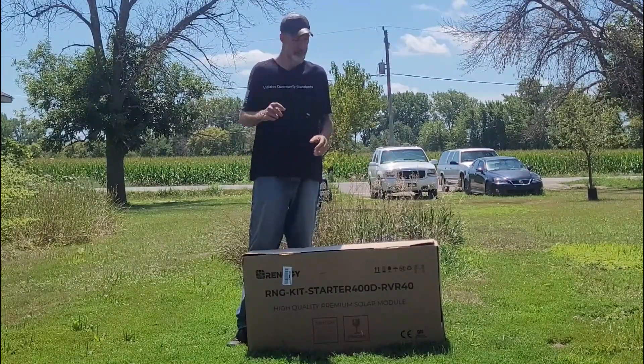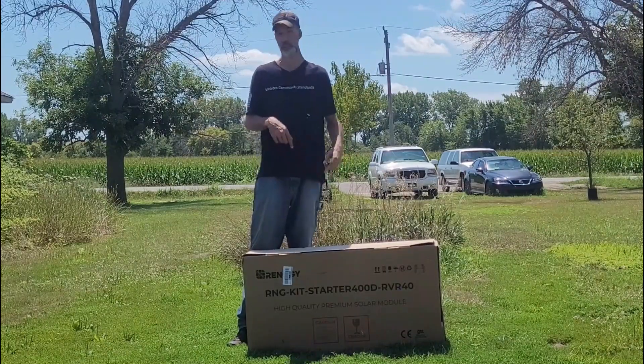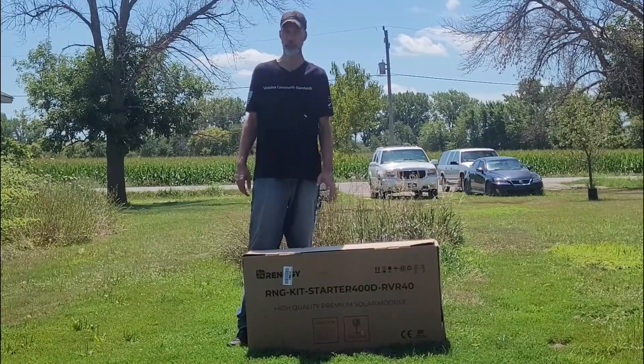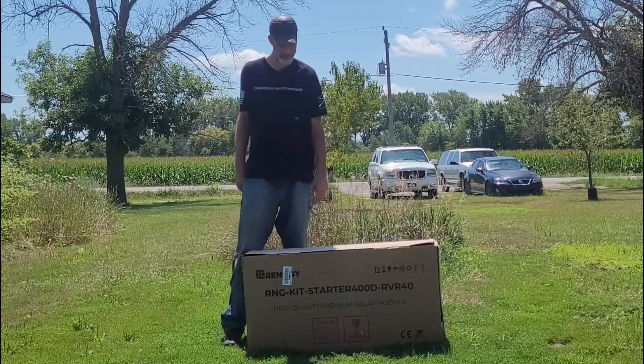Make sure when you guys get this package, you take a look at the whole package because ours has a couple holes in it. I'm going to show you when I open this up and show you exactly what we got. I want to make sure there are no product defects so you don't have to send it back. Let's get started.